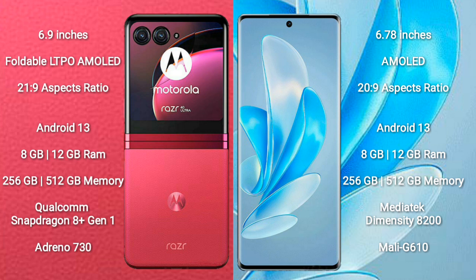Motorola RAZR 40 Ultra runs on the Android 13 operating system. Vivo S17 Pro also runs on the Android 13 operating system.